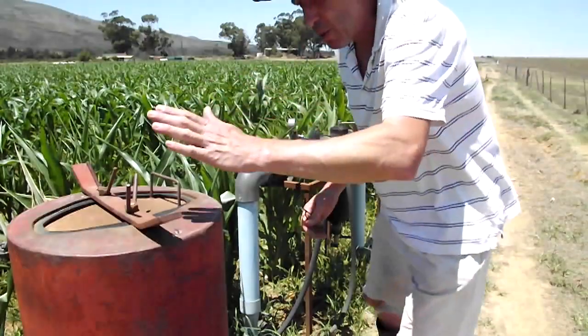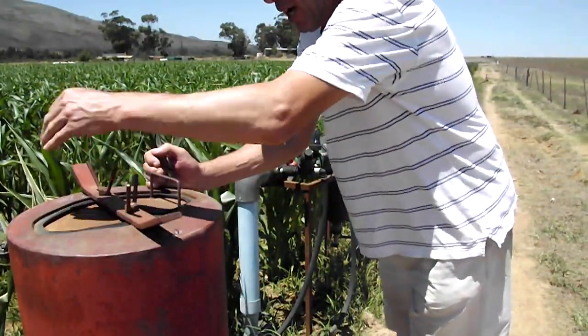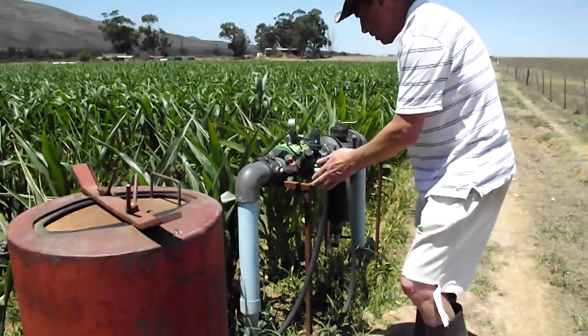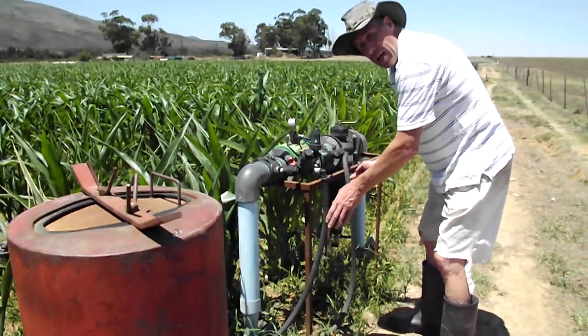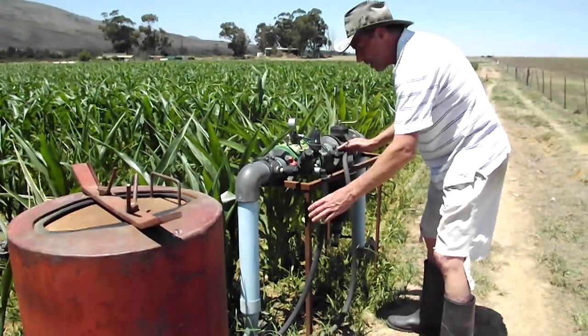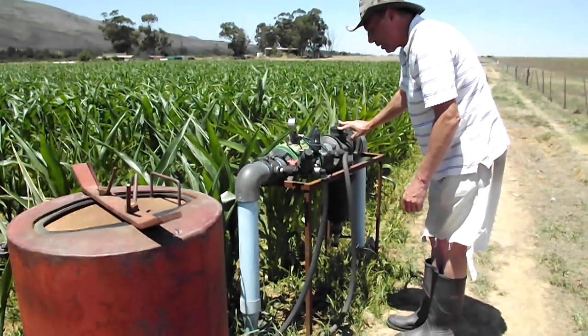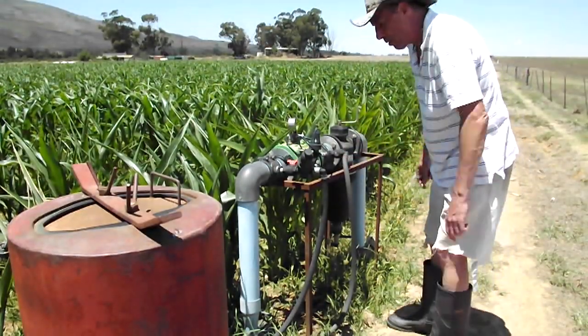I need to open up that tap there. This is where we put the fertilizer in — it opens up over here, you put the fertilizer in and shut it off over here. Here's the inlet pipe and here's the outlet pipe — they're closed at the moment, we'll open them up. And this is the filter here. It's just very noisy when it's running, so that's why I'm showing you now.